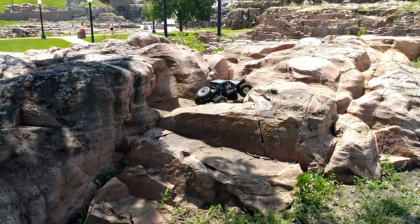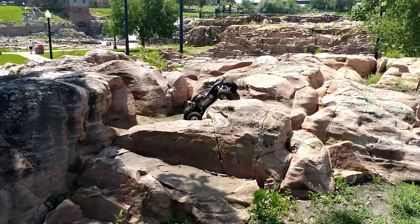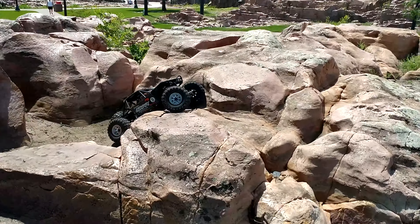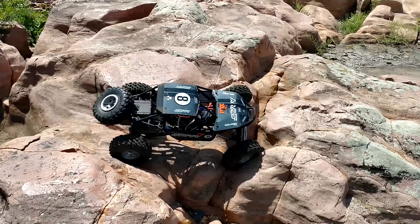The blue one has no sway bars in the same Castle Mamba X 3,800kV combo in it. I would strongly recommend that. At the time I'm recording this, those combos are on sale for $199 on A-Main Hobbies instead of $265. They are very, very worth it, especially in this.